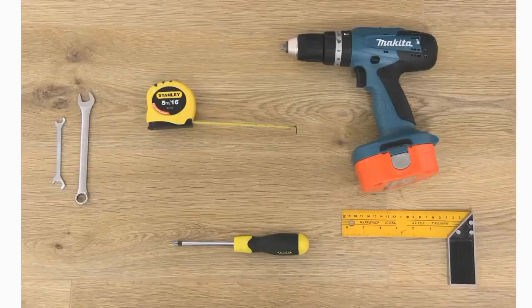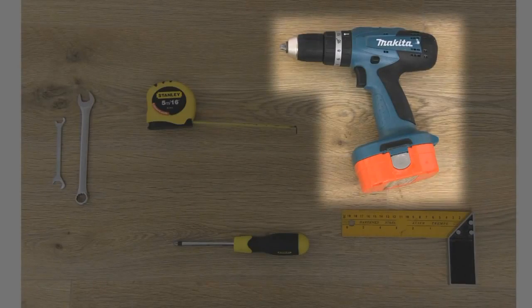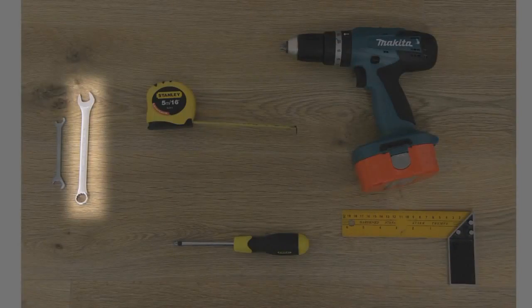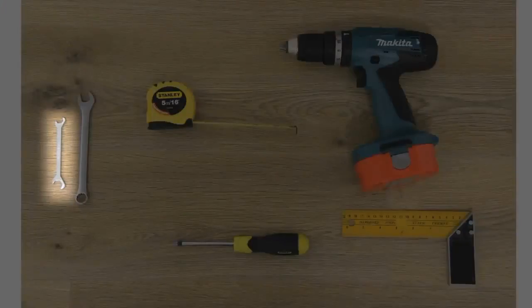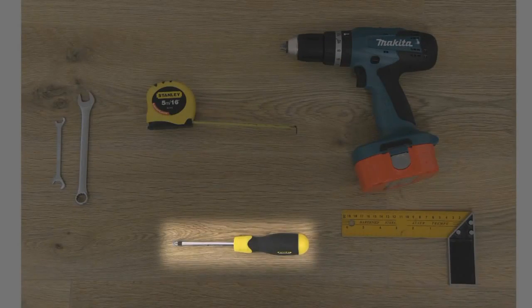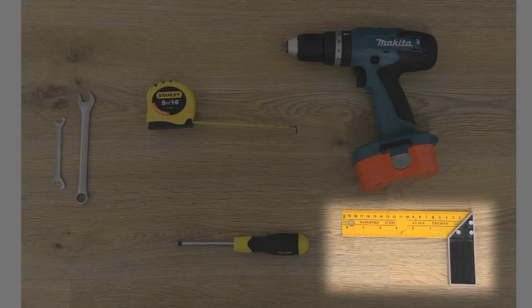The tools required are: a drill with a 10mm drill bit, tape measure, 10mm spanner, kit spanner, electric or manual screwdriver, and a set square.